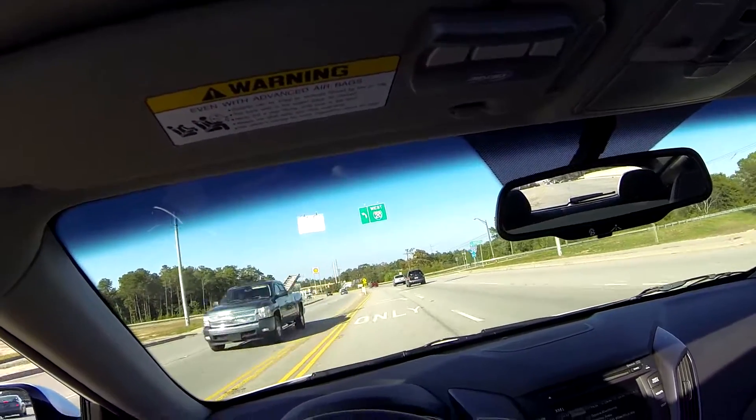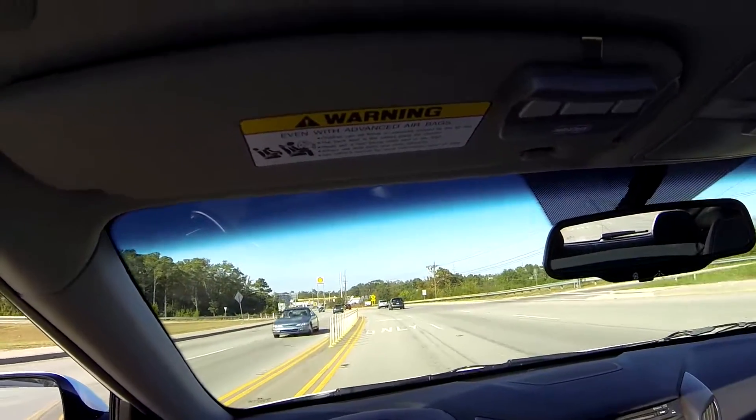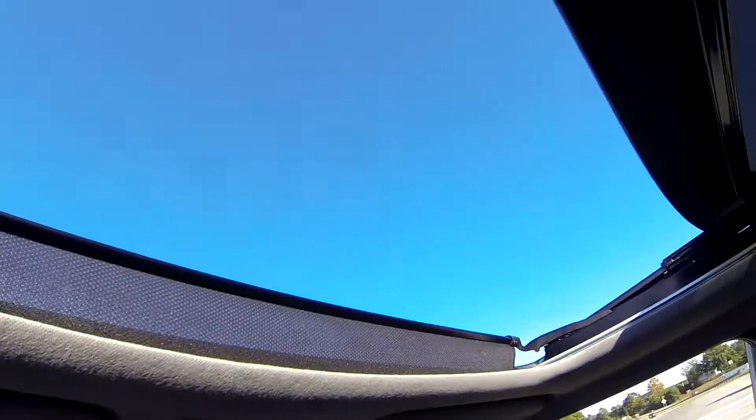I'm going to hop right back on the interstate here with the windows down test. The sunroof is also open.